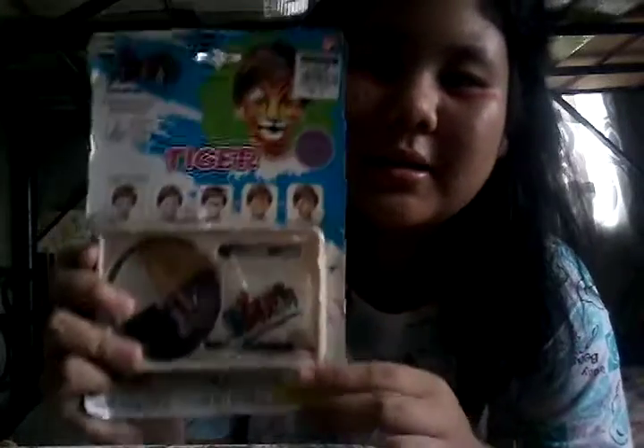Okay, trying to get it out. There we go! Here is the face paint that we got, and it's a tiger kit. So let's open it.